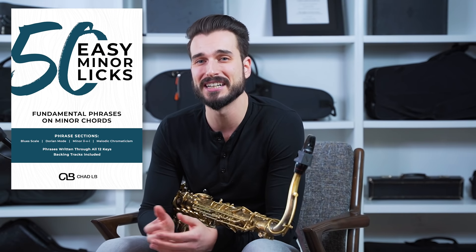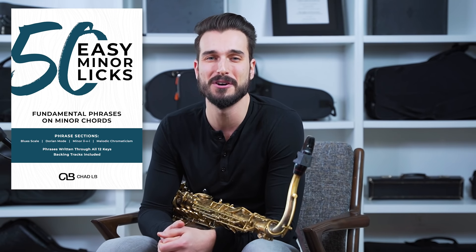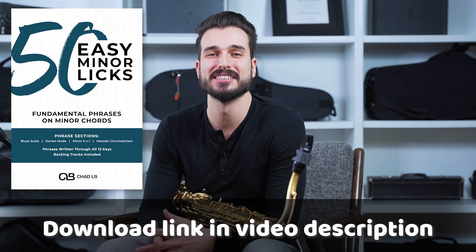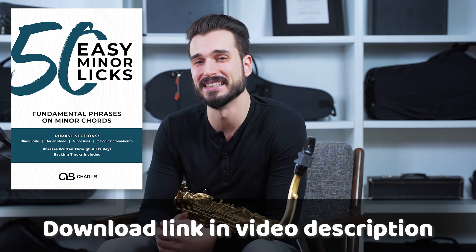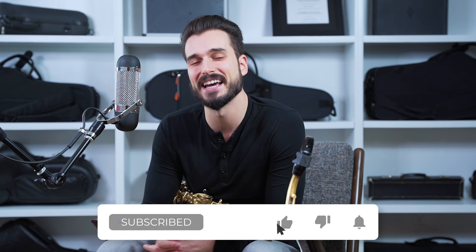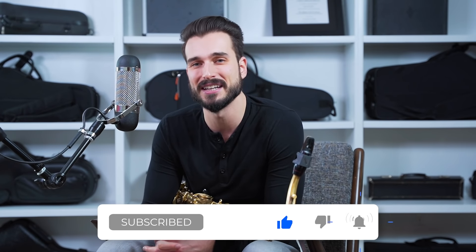If you want to get into the stuff more, you're welcome to check out the full PDF package ebook download — that's going to have 50 licks you can check out. These are all pretty easy and pretty sight-readable, and it's also going to have all that content written through the keys, which will be a great resource for you. I hope you enjoyed this video — make sure to leave a comment, give us a like, and subscribe to the channel if you haven't already. I'll see you guys next time. Thanks so much for watching.